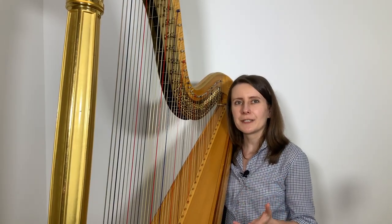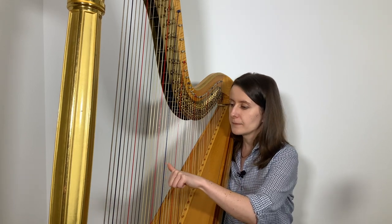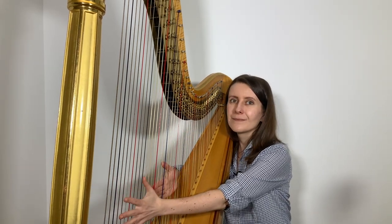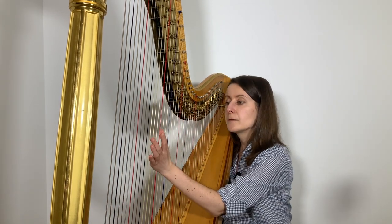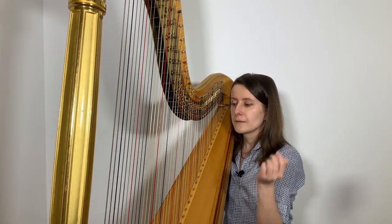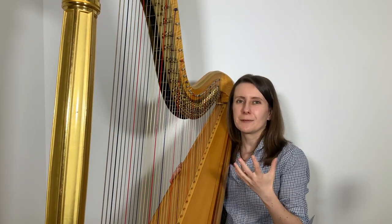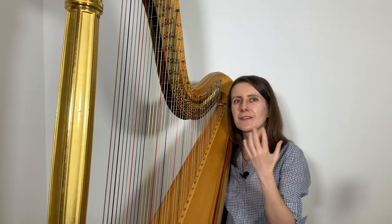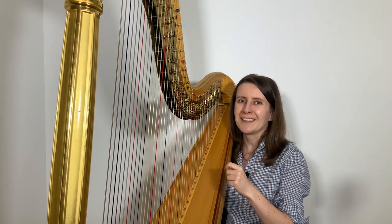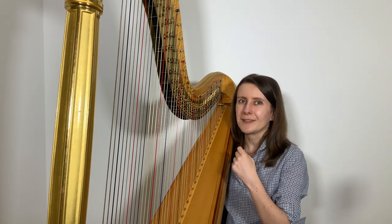When I pluck a harp string in the usual way — for example this low C — and then pluck it again using the harmonics technique, you may notice at least a few changes, differences between these two sounds. First is that the harmonic I played just now is an octave higher than the string plucked normally, so you could compare the harmonic to a middle C, an octave higher.